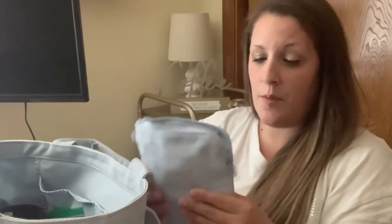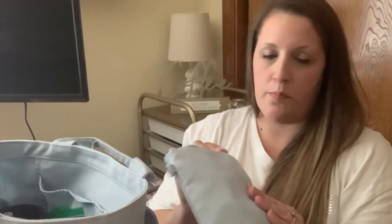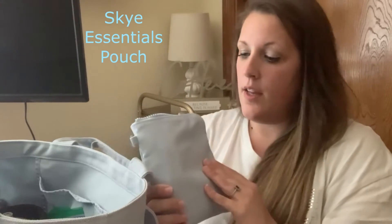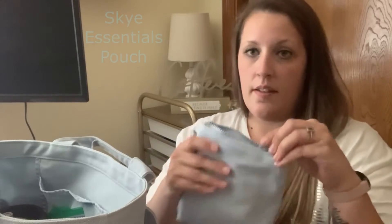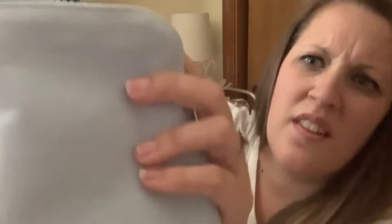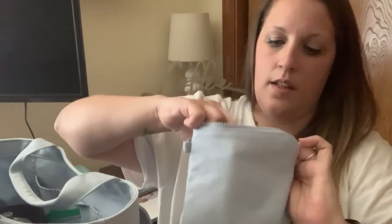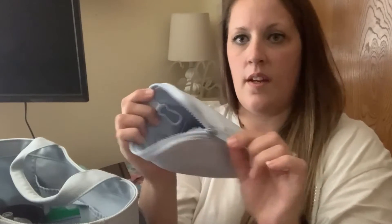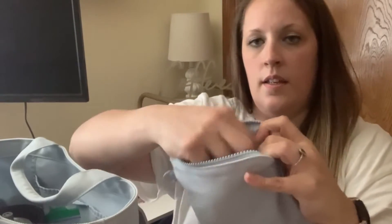I have a small bottle of water — I generally carry a reusable bottle and very rarely have plastic, but I do today. Then I have what I think is called the Sky Pouch — I'll try to put the name on screen. It's in the same color and same type of material as the bag — that canvas. It's a really nice big tote that zips to the side.